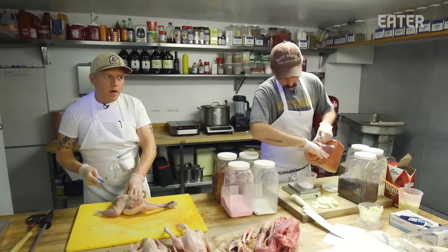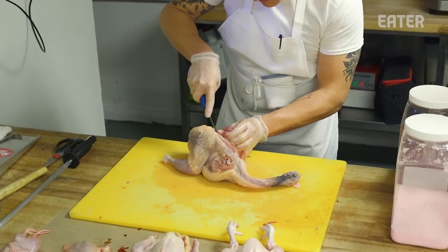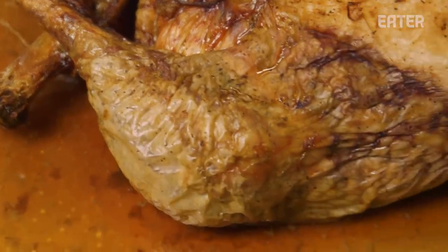This is pretty much what it's like filming an omakase. The holiday season is upon us, so everyone asks: Thanksgiving's here — what interesting thing should I do instead of a turkey? This is a turducken. It's a chicken inside of a duck inside of a turkey.